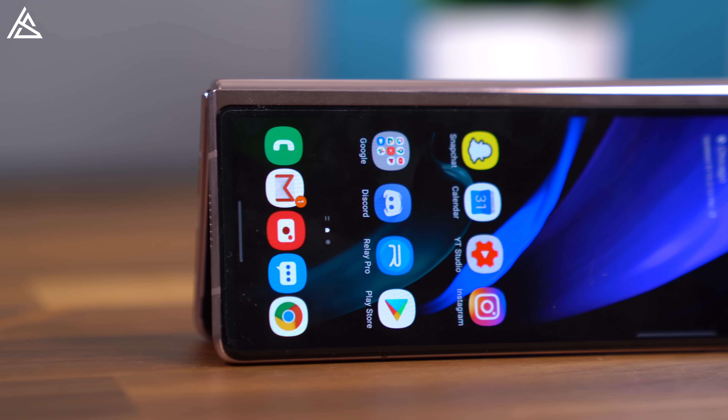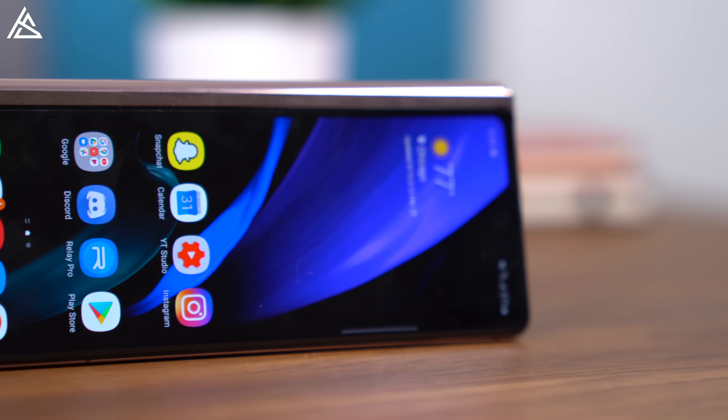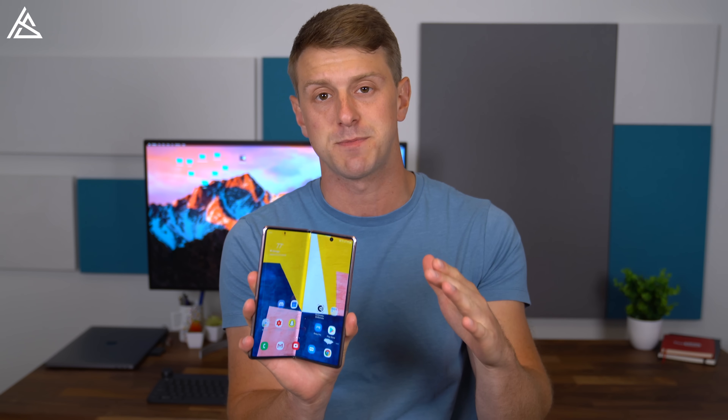Hey everyone, Tim Schofield here. It's time to do my full review on one of the more expensive phones you can buy right now, the Galaxy Z Fold 2 5G from Samsung. They've made some considerable improvements from the previous model surrounding the front display being a lot larger, overall build quality, and adding some features such as flex mode. I want to dive into this device and talk about my experiences with it, so let's get started.